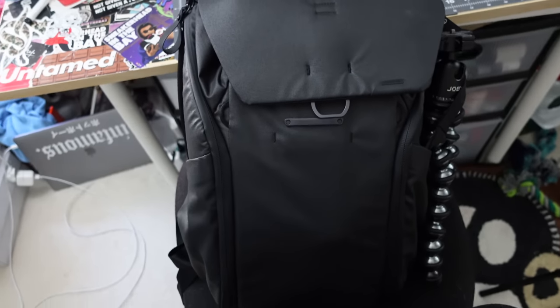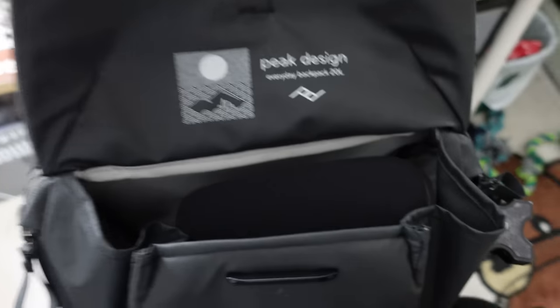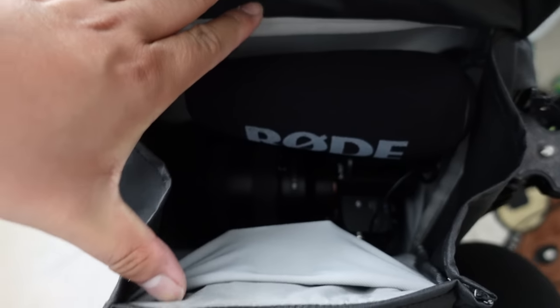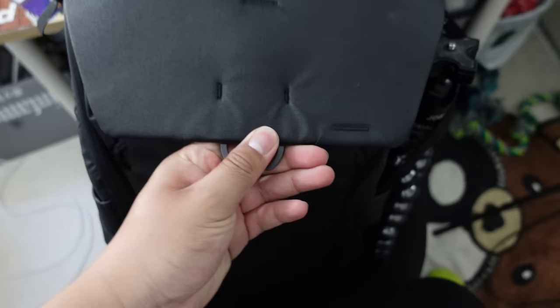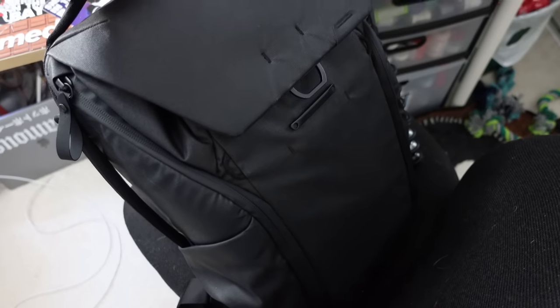I just got this camera bag and I absolutely freaking love this thing. It's by Peak Design. Not sponsored, but $250 might seem like a lot for a backpack, and I was wrong. This backpack was worth every single penny.